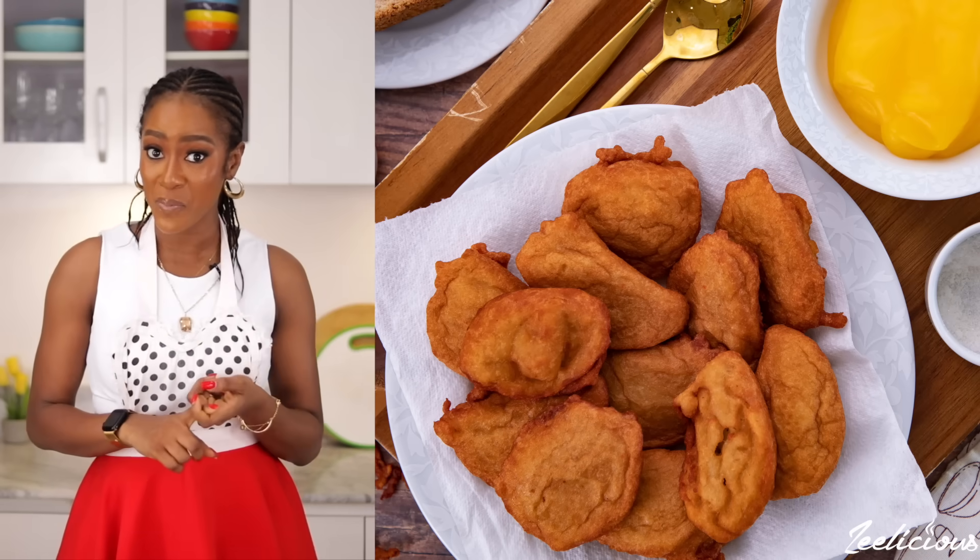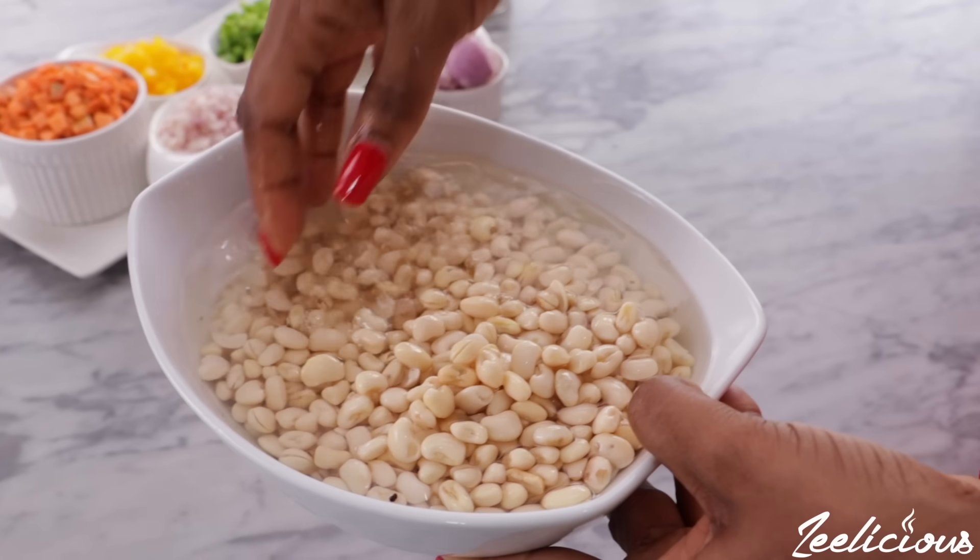If you grew up in a Nigerian household you would agree with me that akara served with hot pap was a staple every weekend. I don't think the weekend would be complete if we didn't serve akara and pap on a Saturday morning. In my house it was a staple and everyone literally would look forward to it — from peeling the beans to separating the skin and then walking a mile or two to the market to blend the beans because we didn't have a blender.